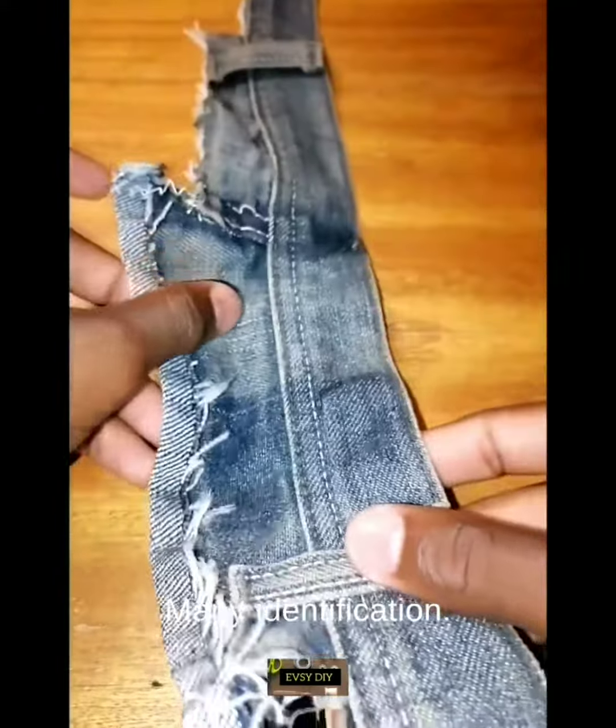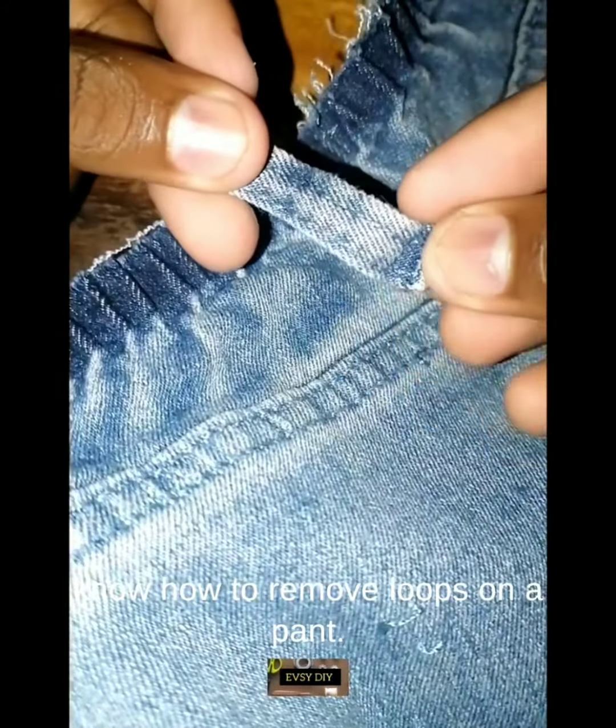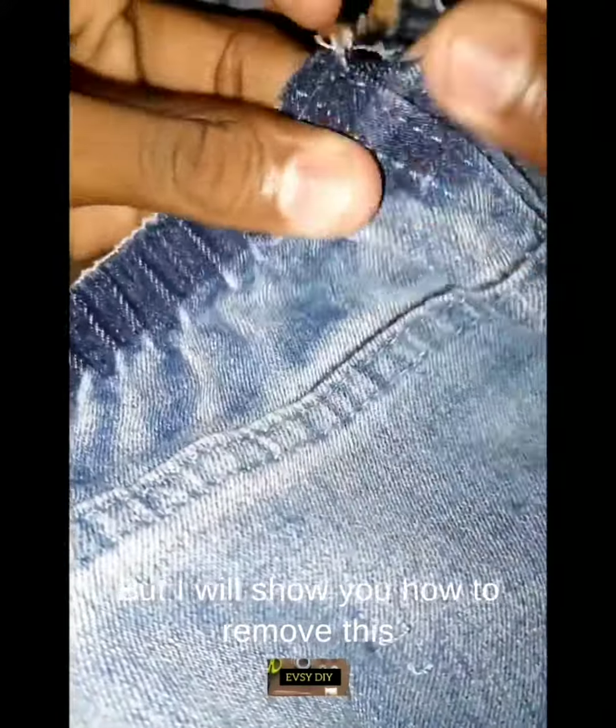Many find this a challenge, and one of the reasons is we don't know how to remove loops on the pants — what you can call a belt tool or belt loop. I will show you how to remove this.